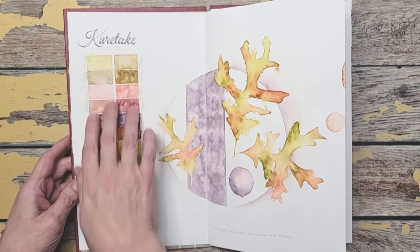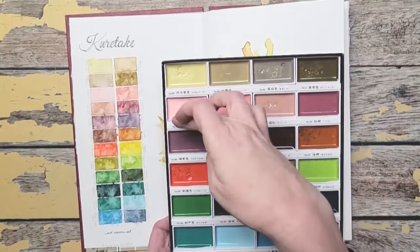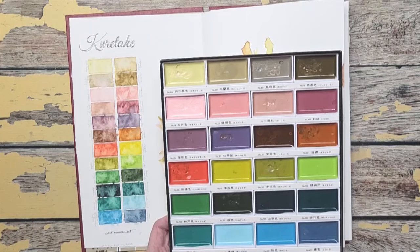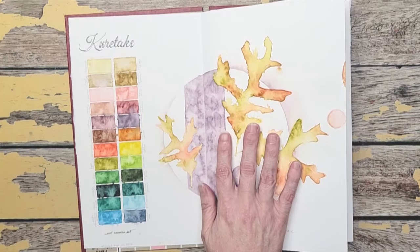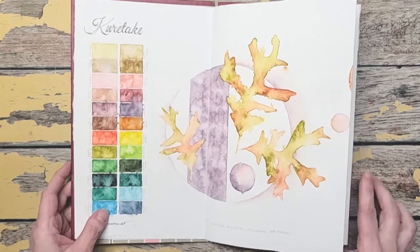This is how I have the palette arranged according to how I would use colors — my browns, my pinks, my purplish, greens, blues, etc. I've got it arranged in that order. I shared this on YouTube when I first started the sketchbook, so I will link that below in the description as well as all of my supplies.